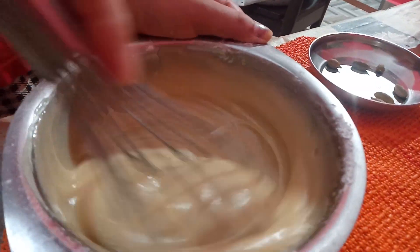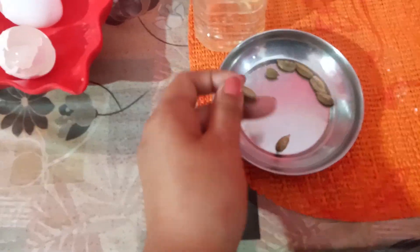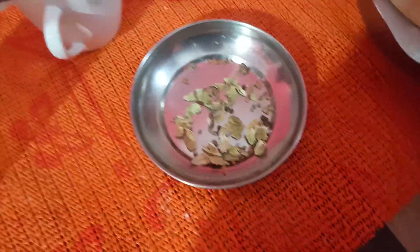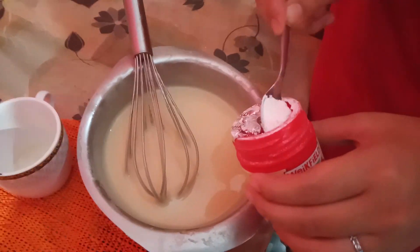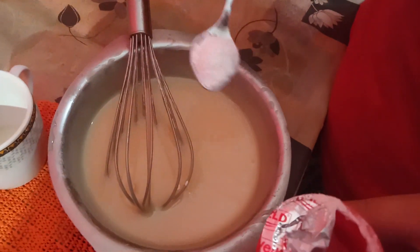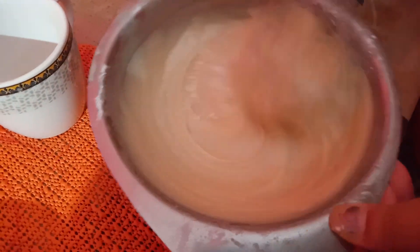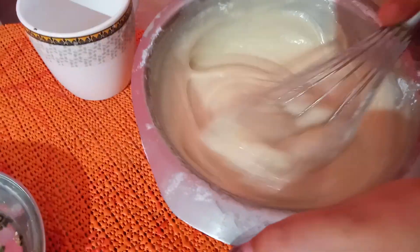Next, I will mix the ingredients in the pot. Then I will add the baking powder and mix it all together the same way.